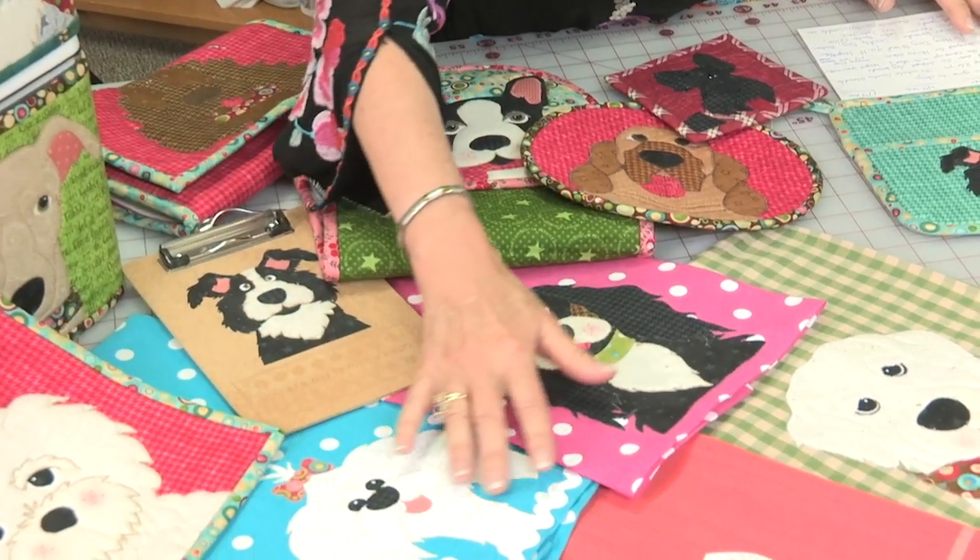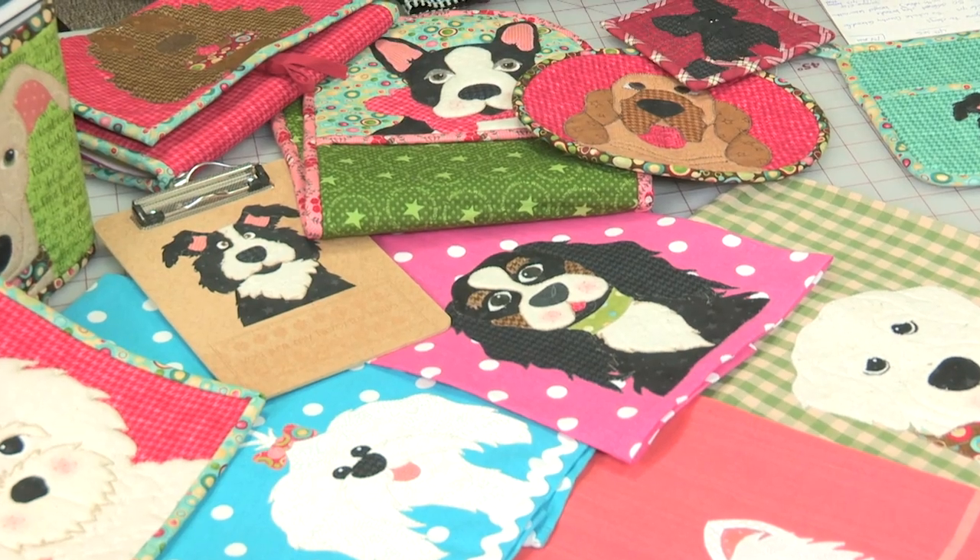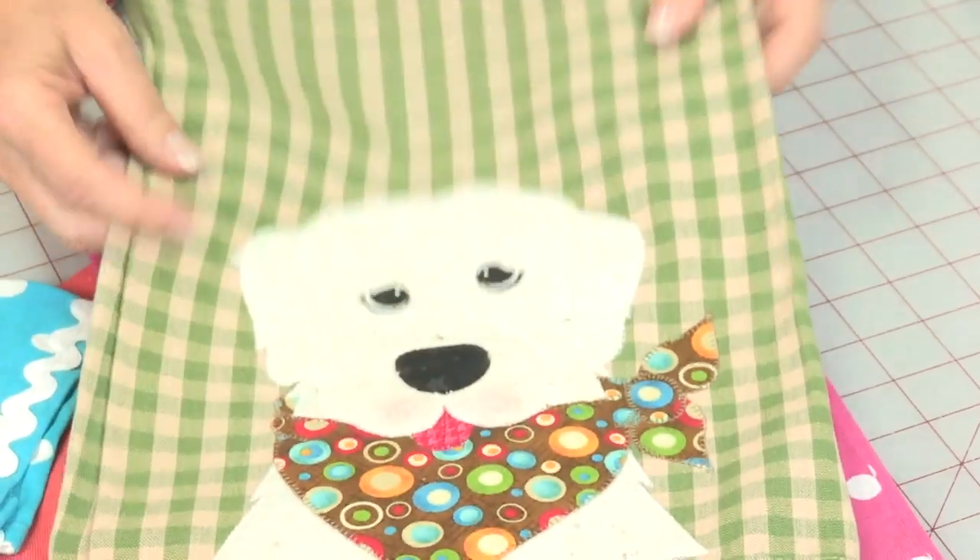Then if you ever wondered who let the dogs out, look no further than Leanne Anderson. She has perfect portraits of your favorite pooch. Now sit, stay, and fetch up the next quilt show.